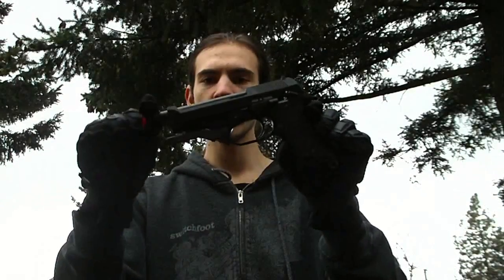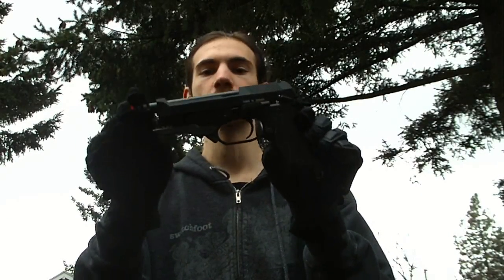Hey guys, this is Jarek the Air Dragon from Red Dragon Airsoft with another accuracy test. This one is of the KWA M93R. So far it's been absolutely amazing. Click on the link in the video information if you want to see full videos of this gun, including chrono, can shoot, review — all the videos in one organized spot. It's a link to Red Dragon Airsoft's website.